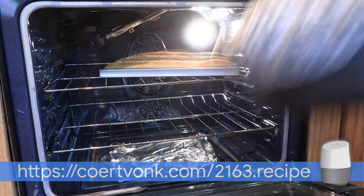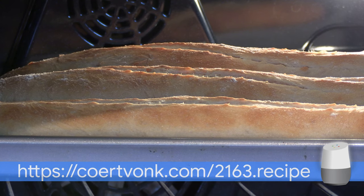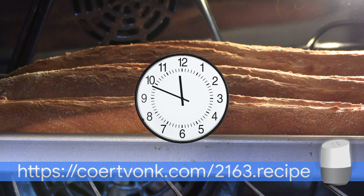Remove the pan with strainer and let the steam out of the oven. Bake for another 15 minutes.